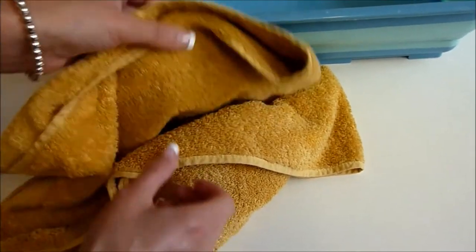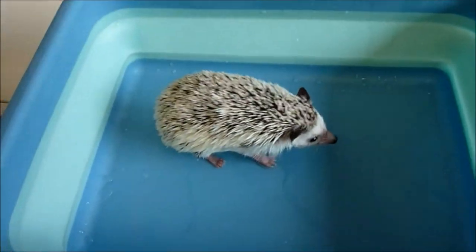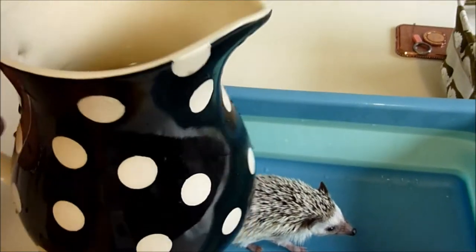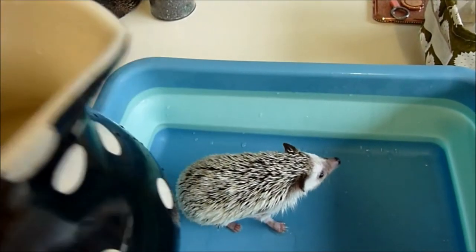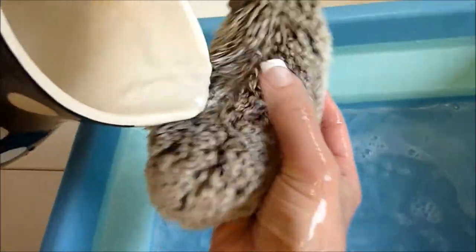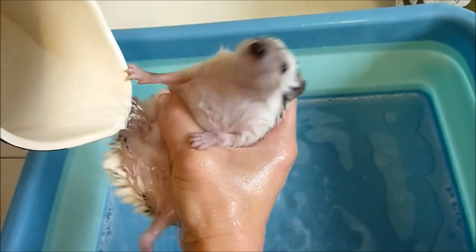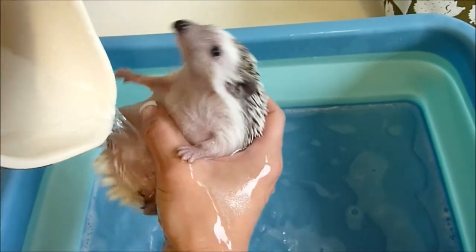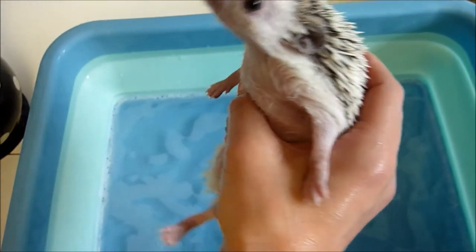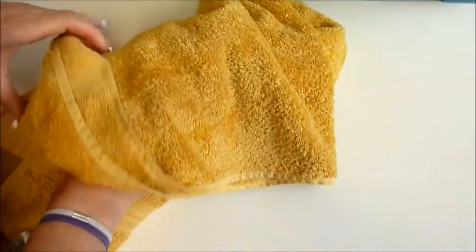Okay, I'm back now. I'm going to place him back into the bowl, which doesn't have any water in it now. I'm going to use my jug — I've got some nice lukewarm water in there — and just rinse him off. You can see the soap in the water. Rinse his little belly side there, and pop him back into the towel and cover him until he's all nice and relaxed.